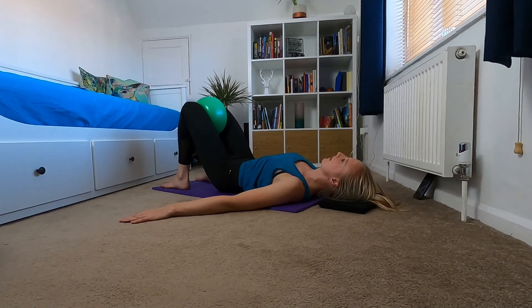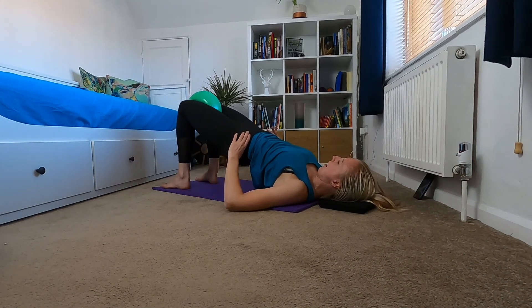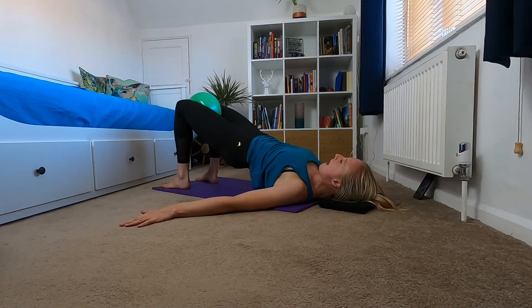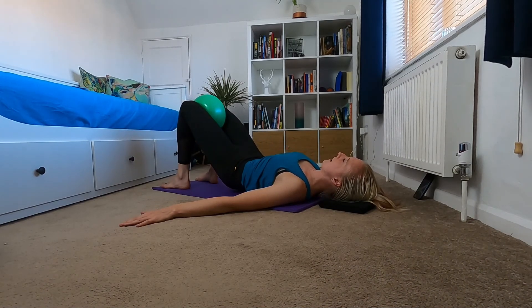Nice, final one. Up into your bridge, holding it here and push into the ball for four, three, two — you should really feel this in your glutes by now — one. Hold it for an inhale and exhale, slowly rolling yourself back down.